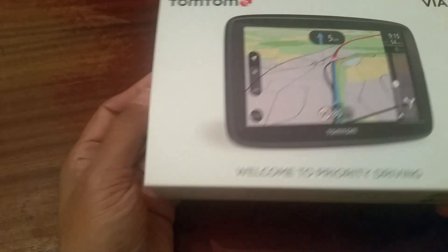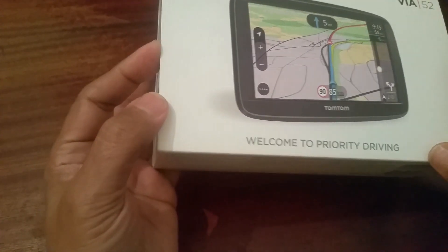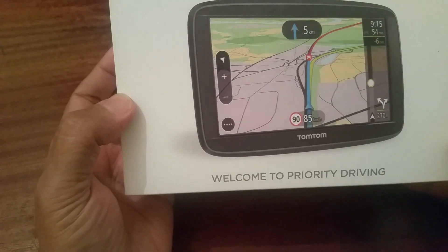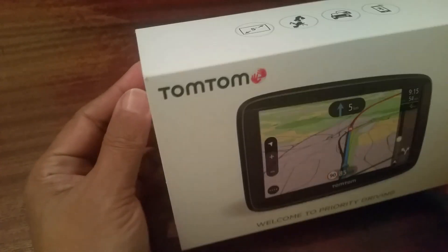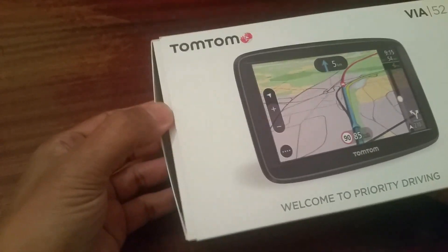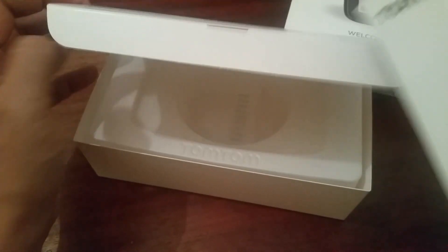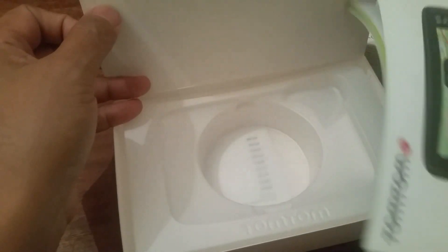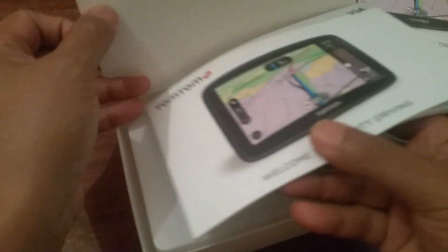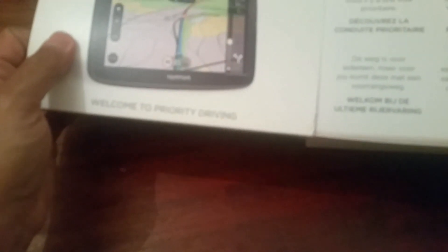Hi everyone. In this video I'm going to talk about the satnav TomTom Via 52. When you purchase one of these it comes in a box like this, and inside you'll have all this stuff — basically a manual book, your satnav, a charger, and a charging cable.